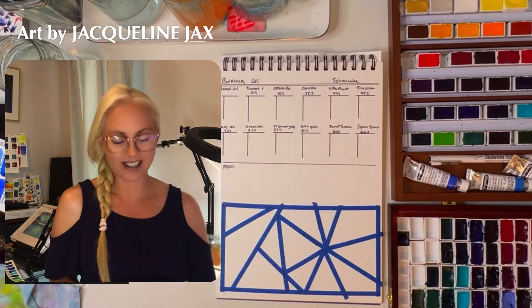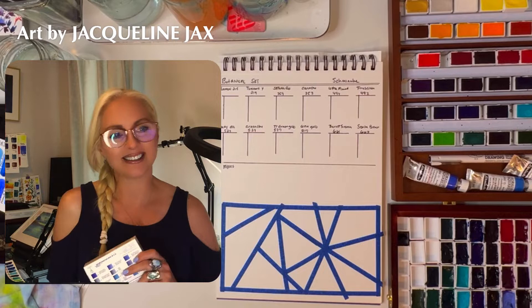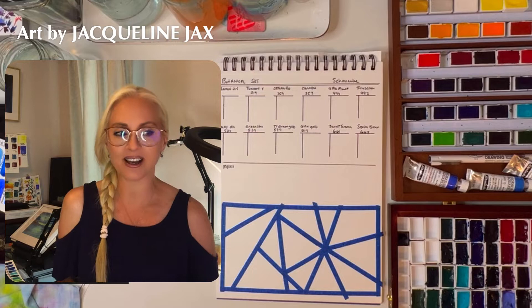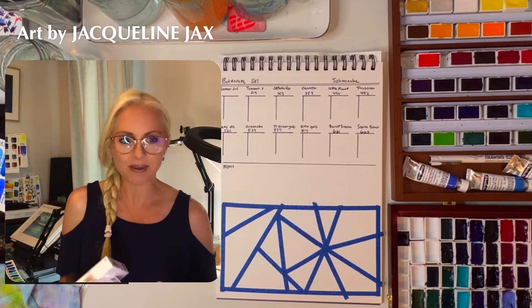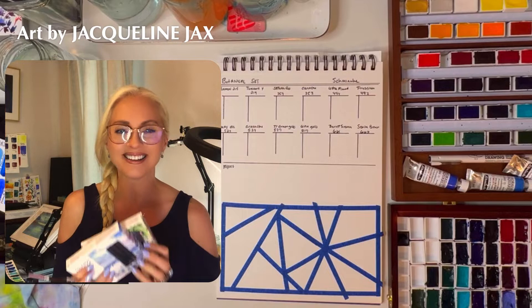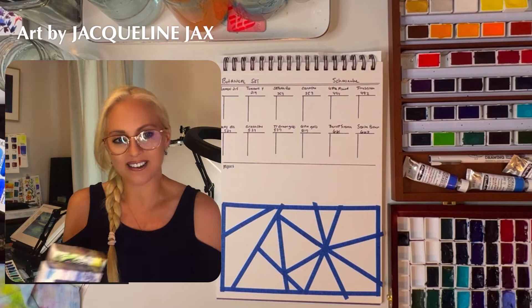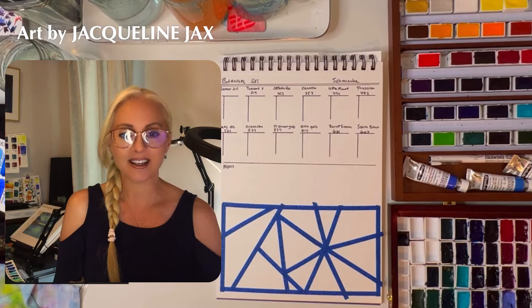Hi there, Jacqueline Jax here. Thanks for visiting my channel. If you like Schmincke, then so do I. I'm so excited because for my birthday month I'm going to be reviewing all of the new watercolors I just recently got on sale at Jacksons. Thanks to Jacksons for making these available — I've not only been able to review the 48 wooden box set by Schmincke that I adore, but I also picked up these two on the sale, and a bunch of travel brushes that I'll be reviewing. So if you're entering into the world of watercolor and want to explore what's out there, definitely subscribe to my channel.